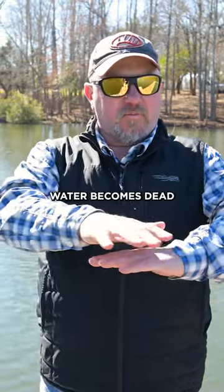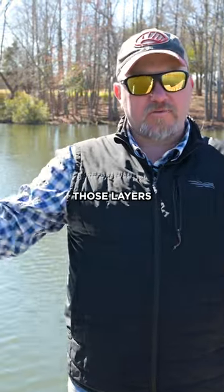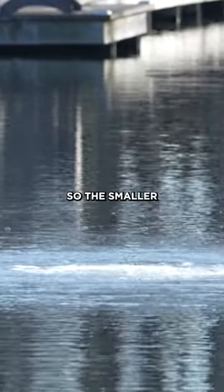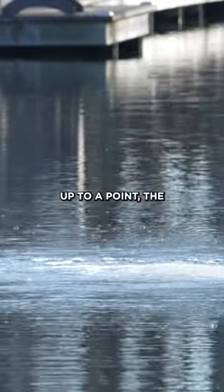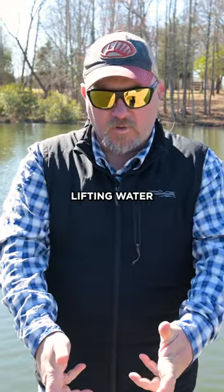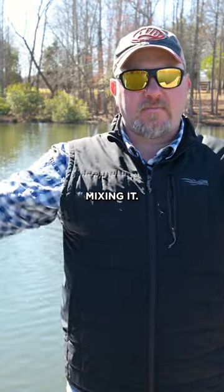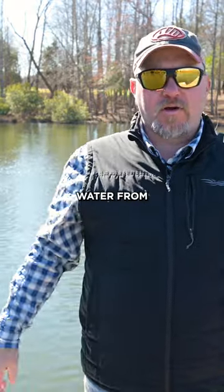Once those layers set up, the bottom water becomes dead. We want to keep the water mixed all summer long to prevent those layers from ever setting up and keep the whole lake from stratifying. The smaller the bubble, up to a point, the more effective and efficient it is at generating current that lifts water from the bottom of the lake up to the surface and back down, constantly mixing it — and that prevents water from stratifying.